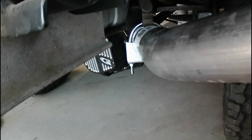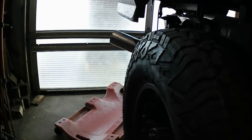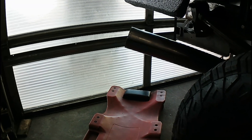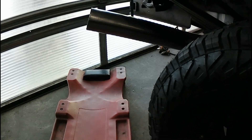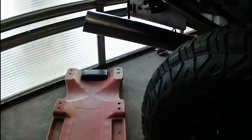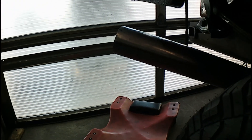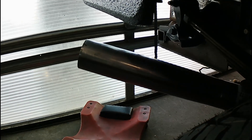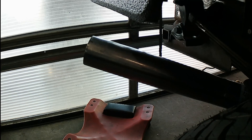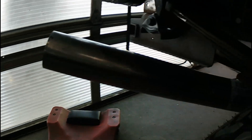I ran into another snag trying to get this tailpipe in there. No matter which way I cut it, if I didn't raise it up at this angle, I'd be way down at the center line of the axle — it would look absolutely retarded to have the exhaust way down there. So what I'm going to be doing is I've ordered a turndown tip, so hopefully that'll come and tip it down.